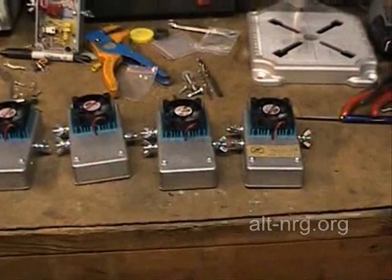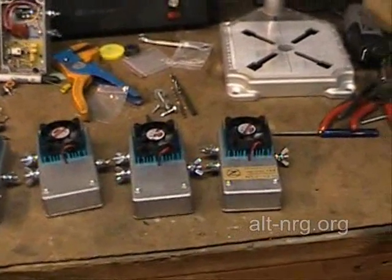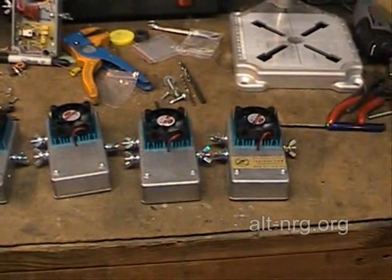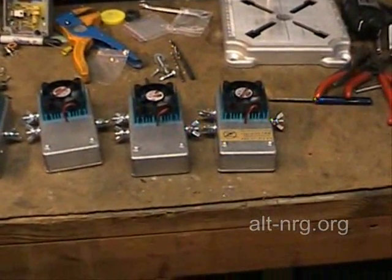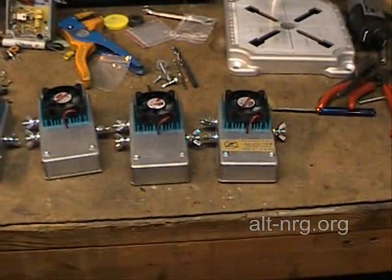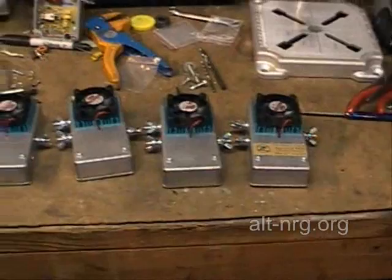Hello everybody, Zero Fossil Fuel. I have been receiving daily email requests to find out what the status of the production is on the first batch of 20 pulse width modulators, so I wanted to give you a quick update as to where I am at.